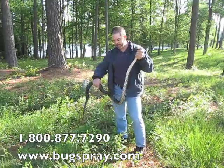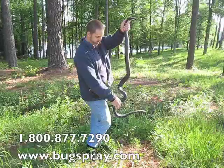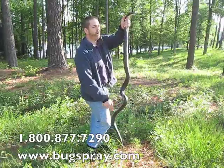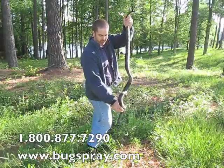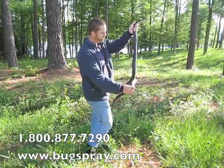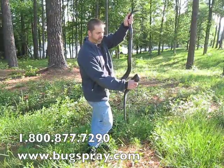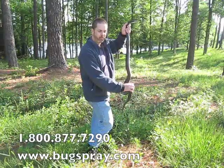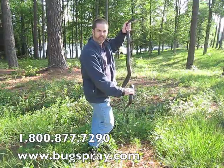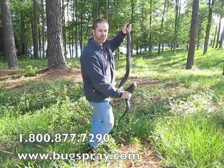We just wanted to give you an opportunity to see a nice large six-foot-long snake. I'm about 5'8" and he's a little taller than me, so that's a good-sized snake. If you find a snake like this, I'd like to think that you would try to do the same thing and release it back into the wild. Thank you for watching this how-to video from BuckSpray.com.